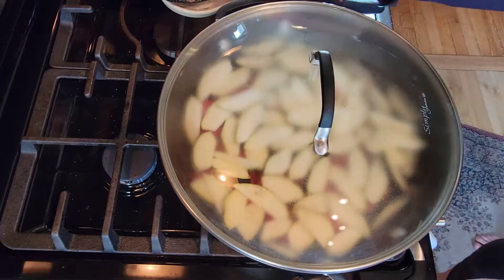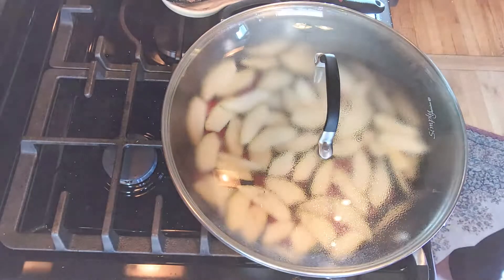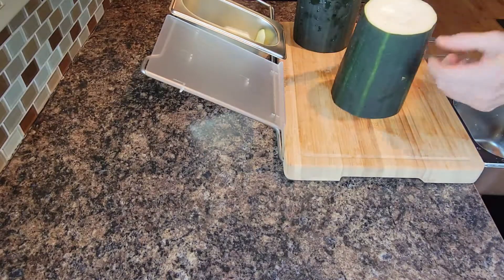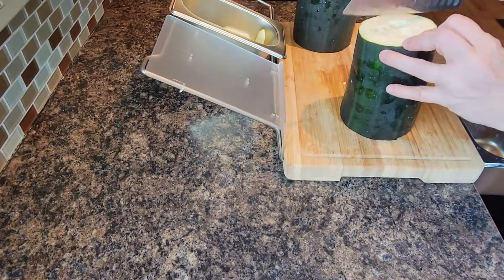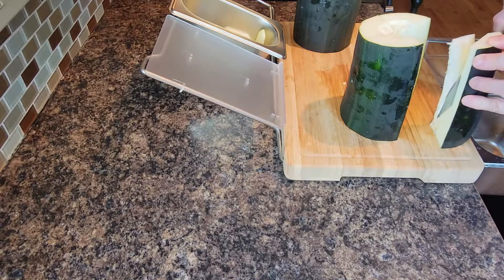Turn the heat down a little bit, and in the meantime work on the zucchini muffins. Now it's time to get the rest of this big ol' thing prepared to shred. I still need to get all these seeds and this pithy center out, so I'm quartering this and cutting out the center.